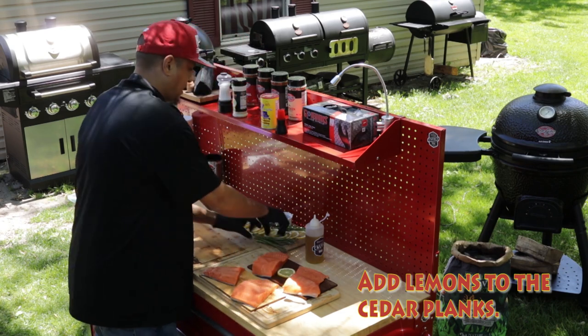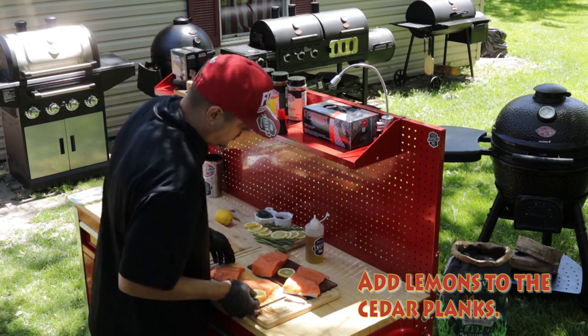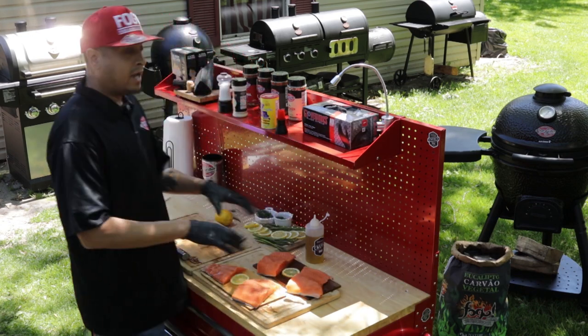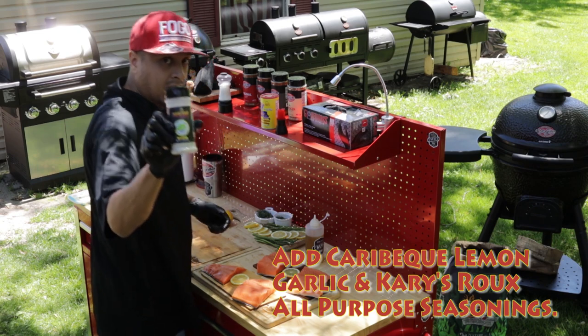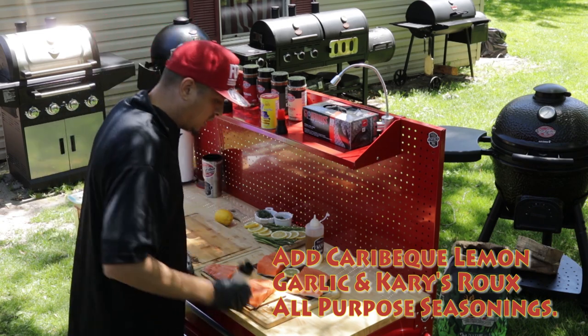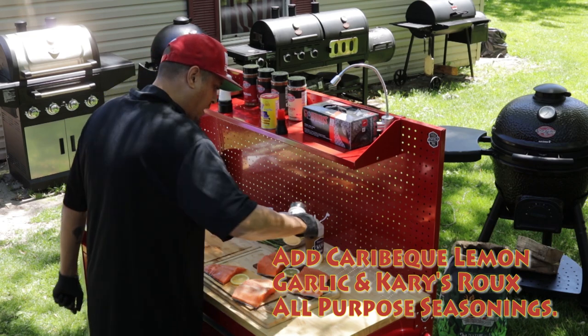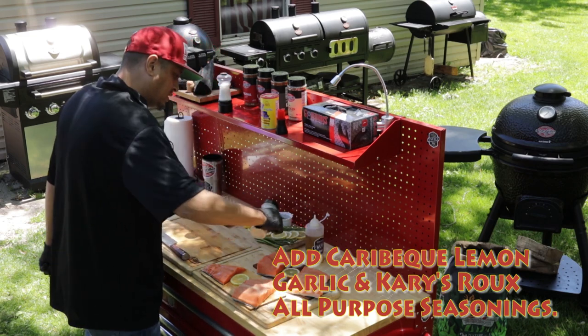Put some lemons there, and I'm gonna put lemon right here. Now that I have the olive oil applied, I'm gonna go ahead and take some Garbacute lemon garlic, which is really awesome stuff. I use this stuff quite often. It's really good.